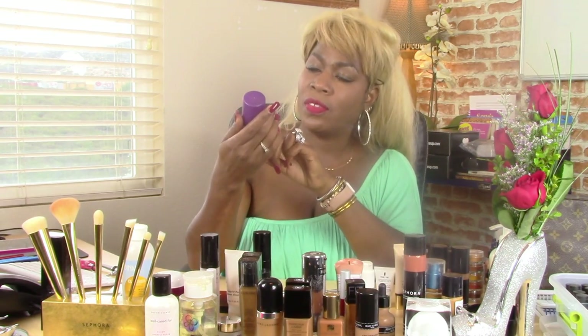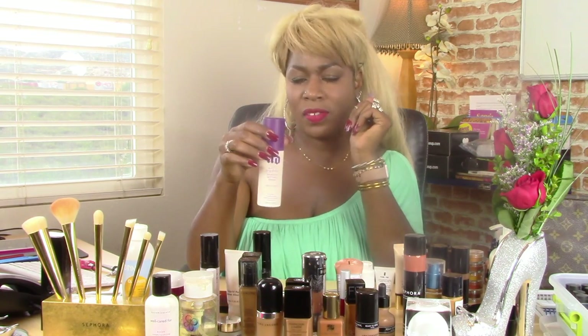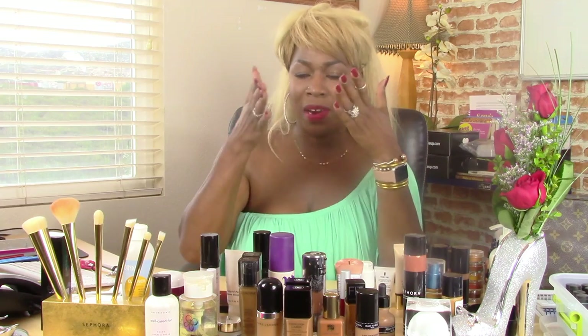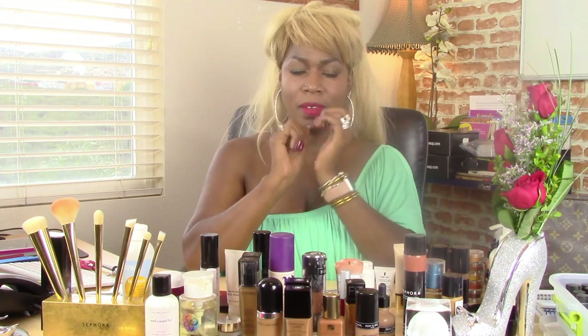I do sometimes use the Urban Decay Setting Spray. I try this sometimes and I guess it helps. I can't tell, because maybe I'm piling up too much — maybe I'm doing overkill. Because something weird about my skin — when I put makeup on, I can look later that day and it's just gone. It would just be gone. My makeup would just vanish.